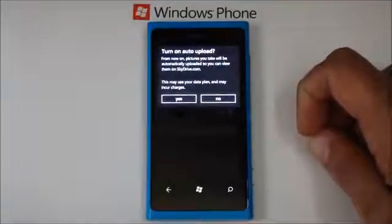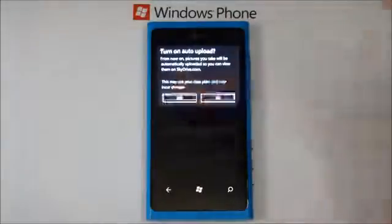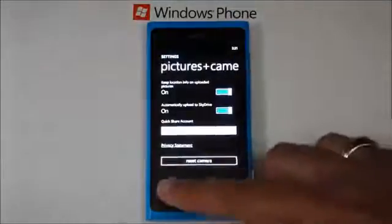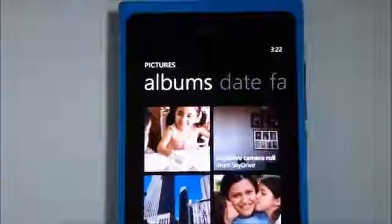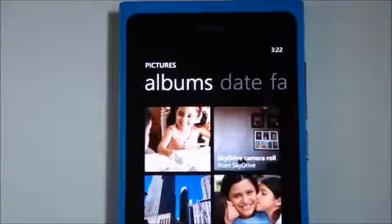You'll be asked to confirm that you wish to copy every picture to SkyDrive when you take them. Say Yes. Your Pictures album now includes a SkyDrive camera roll where all your photos are backed up to SkyDrive.